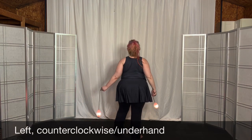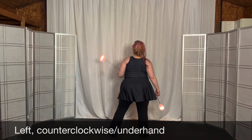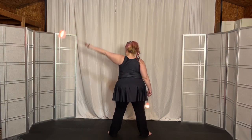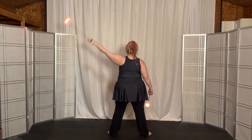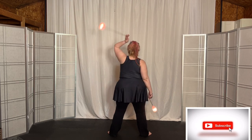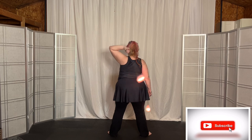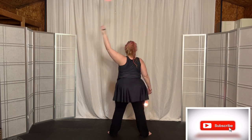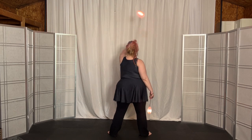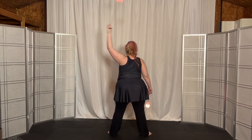Start with the left hand underhand, so counterclockwise. As you come from the back to the front, do the extension across the front, then back behind, across the front, back behind. Let's do 15 of these: 1, 2, 3, 4, 5, 6, 7, 8, 9, 10, 11, 12, 13...